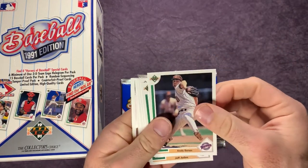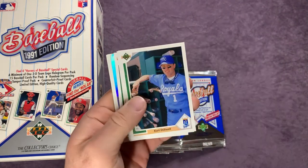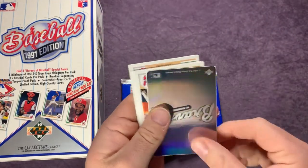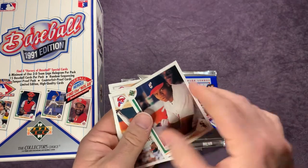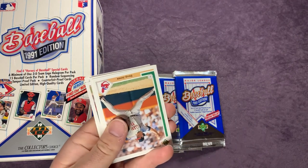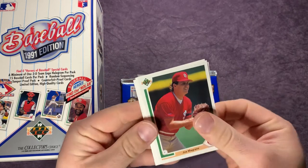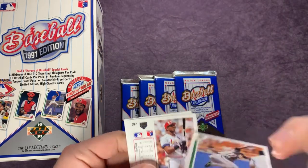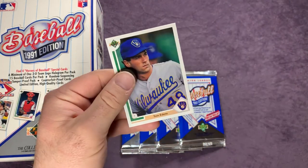Flipping this around here — Andy Benes. We have Jeff Juden, Neil Heaton, Dave Gallagher, Kurt Stillwell. Carney Lansford, Ken Caminiti. We have a Braves hologram there. We got a Frank Thomas — there we go! That's a nice Frank Thomas. Put that off to the side for sure. Then we have a Doug Jones, Joe McGrane, Gary Ward, Jeff Blauser, Felix Jose, John Farrell, and Tom Edens.